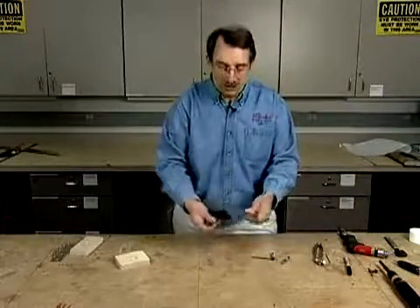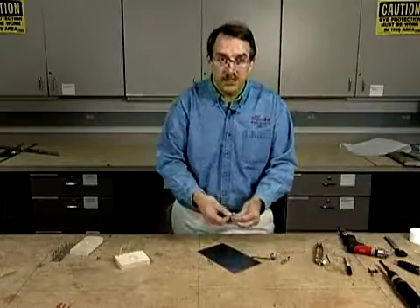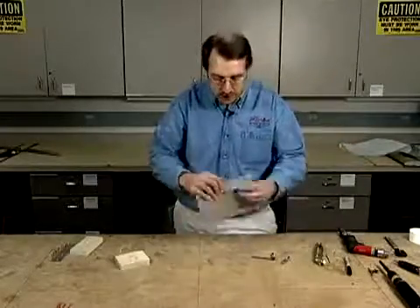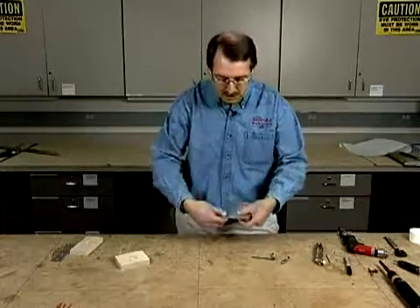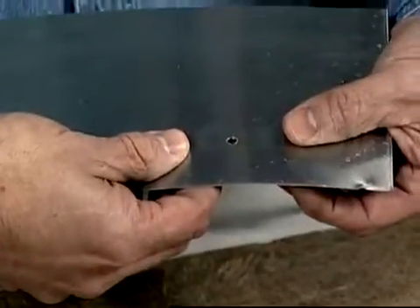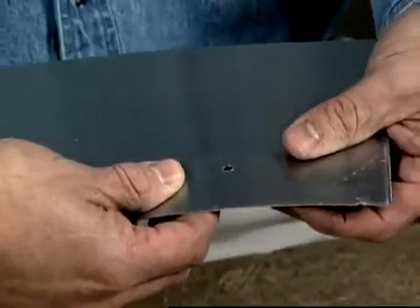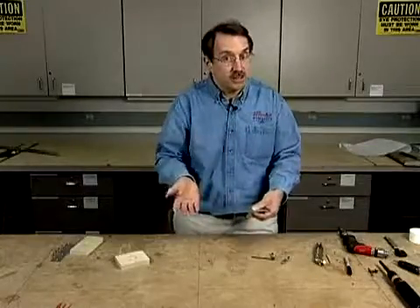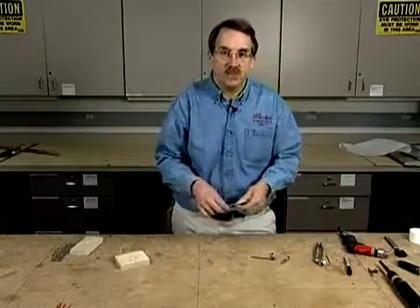Now, how do you install these? Well, one of the issues with a nut plate is that the alignment is somewhat critical in terms of having the nut plate always centered in the hole. There are a couple easy ways to do that. I'd like to describe two of the methods that are commonly used for the installation of a nut plate: there is the very inexpensive method and the somewhat expensive method. Let's start out with the inexpensive method first.